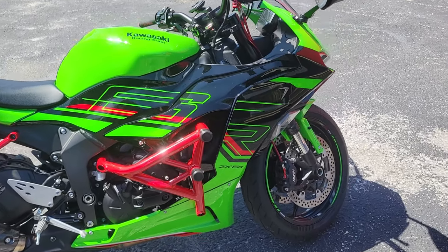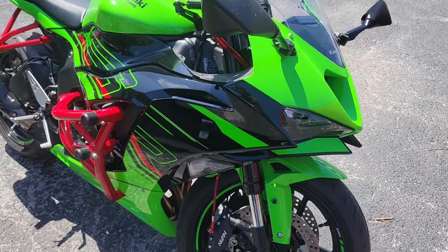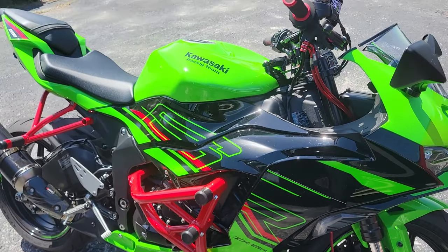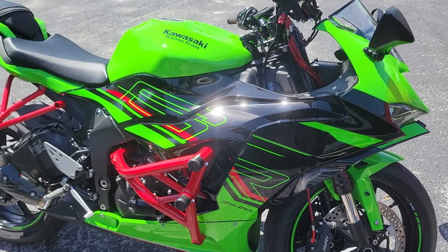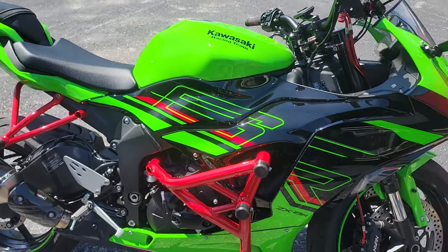We actually have another ZX-6R coming in Wednesday that has a stacks filter and some kind of aftermarket exhaust with a cat delete, and we're going to do a tune on it. These bikes are fun — I love them. They respond really well to the ECU flash and dyno tunes. They're kick-ass bikes. Kawasaki did it right.